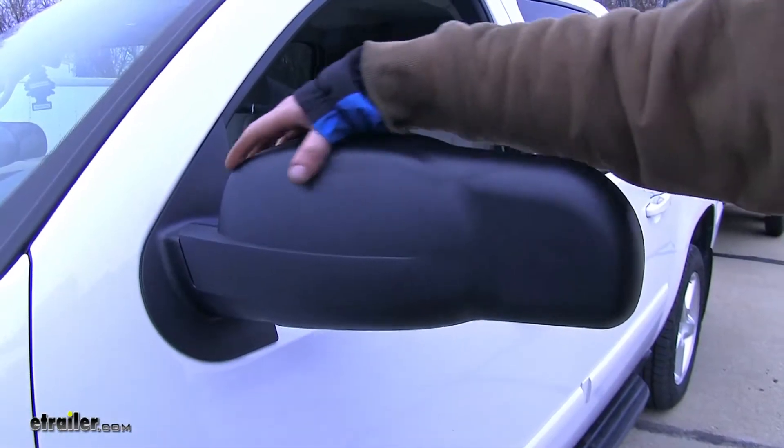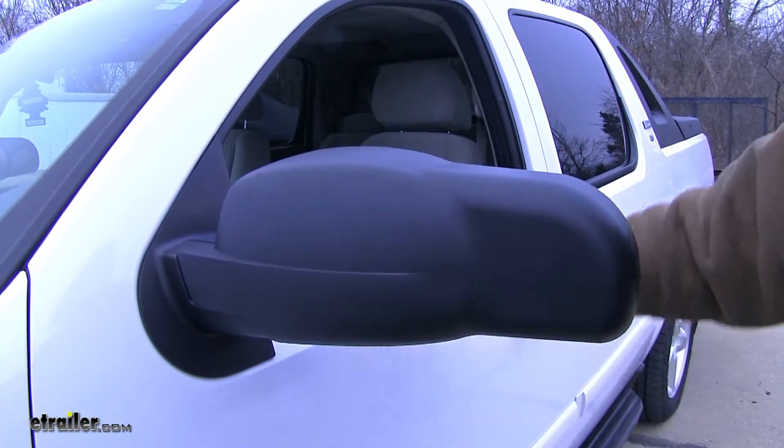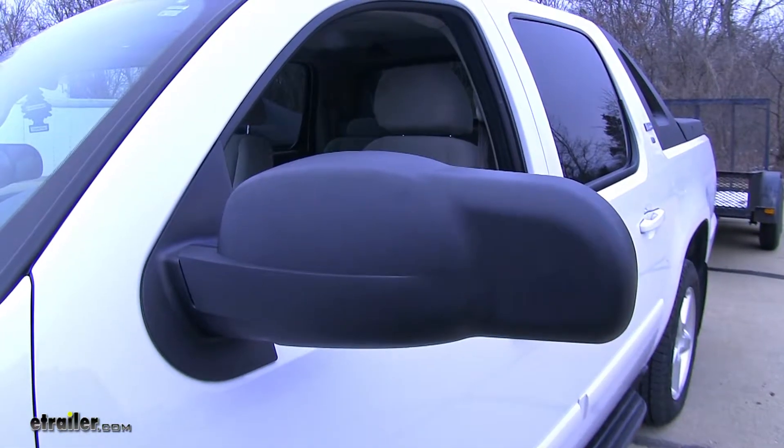As you can see here, it really contours well to the vehicle, and the matte black finish matches in nicely with the currently existing panels on the vehicle.